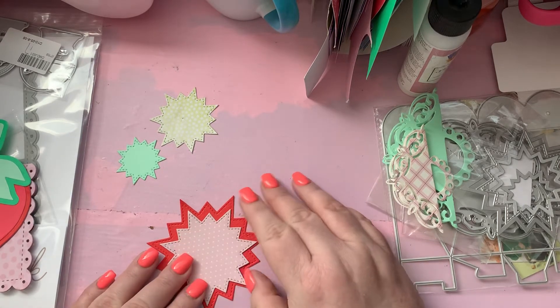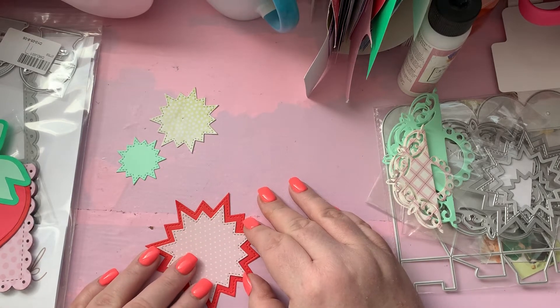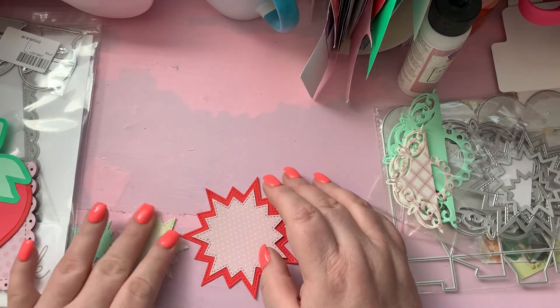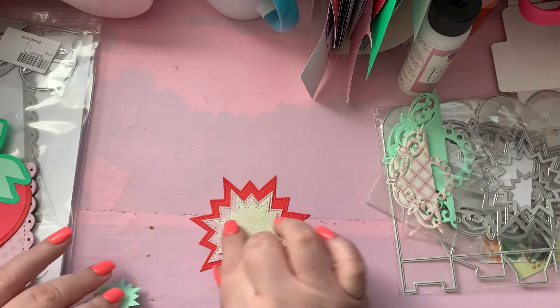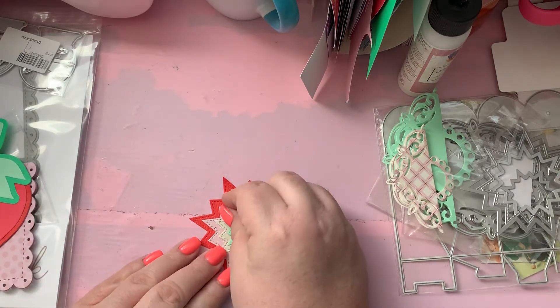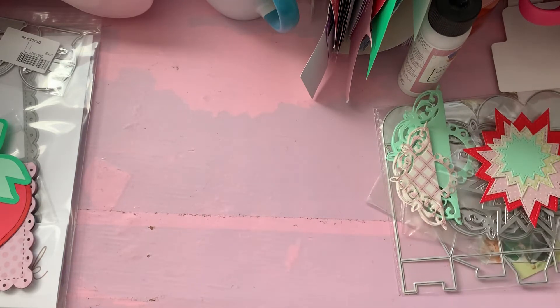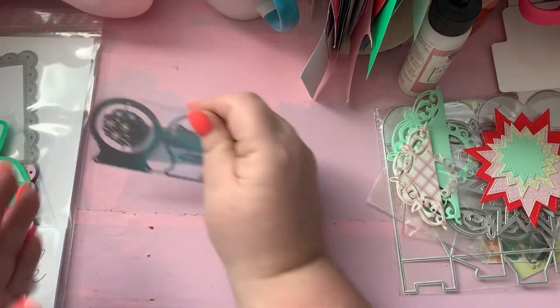They're cool. I'm gonna use them for some layering and I think you could probably make a shaker out of those. I know I'm not the first person to haul these. I'll leave the link to their website in the description.